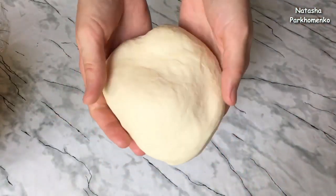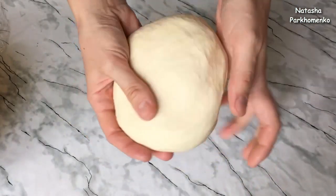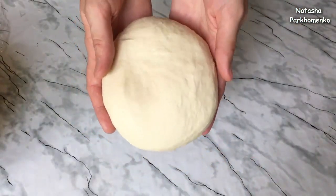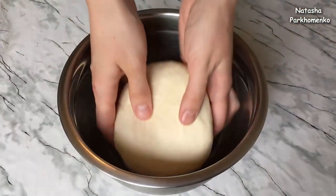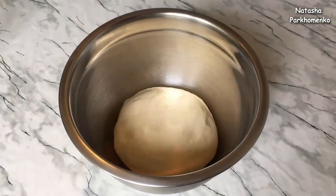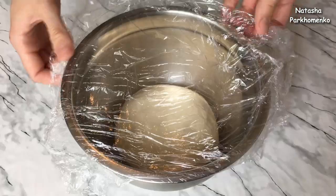You should knead it the same way. Maybe you need a little more flour or a little less, because each batch of dough has different properties. I place it in a clean dry bowl and leave it to rise for 40-60 minutes.